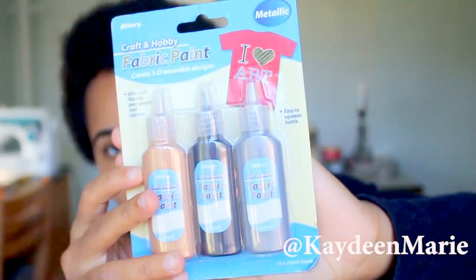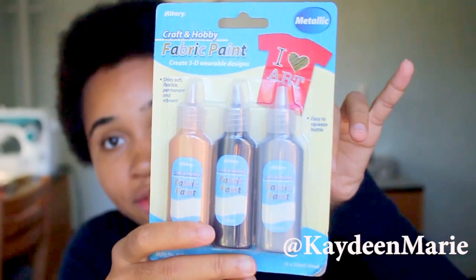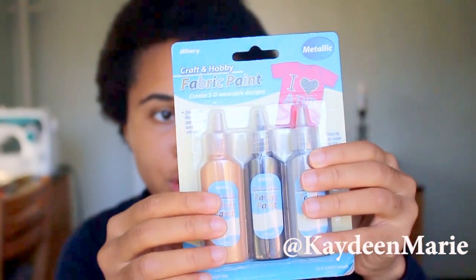The next thing I got was these fabric paints. I saw on Pinterest how you make texting gloves using fabric paint, so that's definitely a project you guys will be seeing in the future — tune in for that. Alright, thanks for tuning in. Don't forget to like, comment, share, and subscribe.